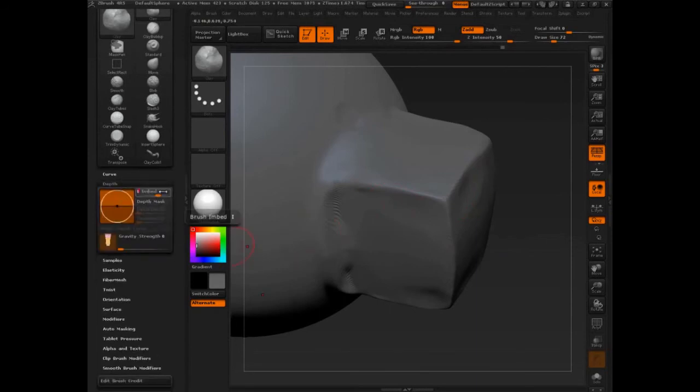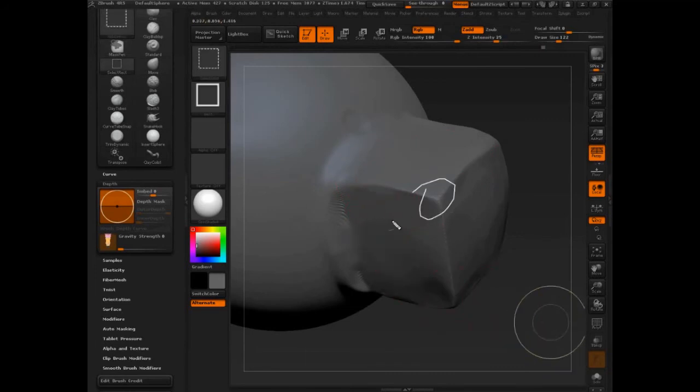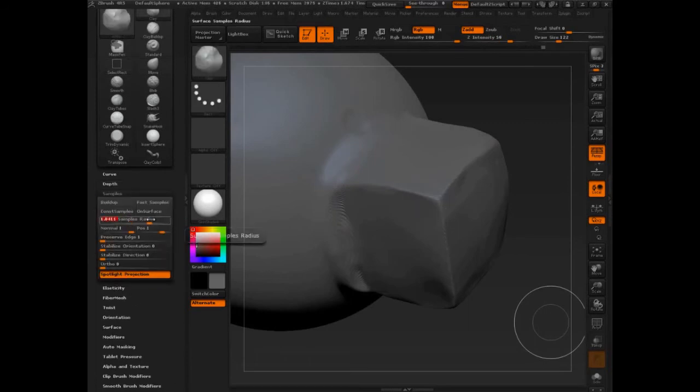I want to set embed to 1 and test an idea out. There we go. Now I'm working with it just like before, but it's not getting all touchy and feely right there at the edge. I'll prove that one more time — going back into samples and setting that back to what it was, which is .75. And now as soon as I hit that edge, it starts to get a little too sensitive. So just lowering this makes a difference.